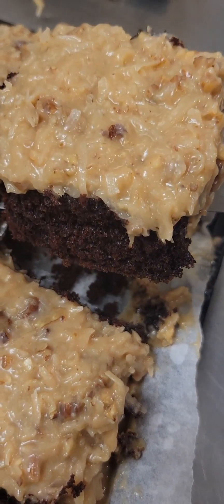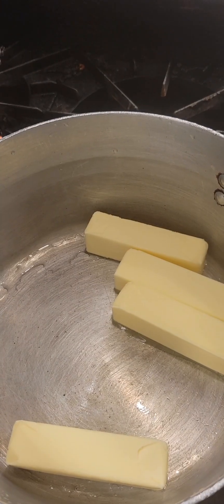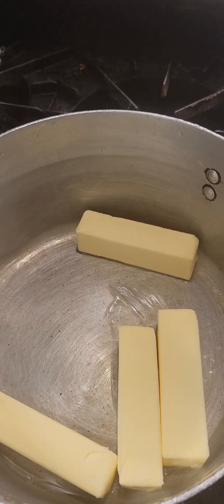Hi guys, it's Lynette. Today we're going to make German chocolate frosting. I'm making a large batch, so I'm going to make sure I post the regular size batch at the end of the video.